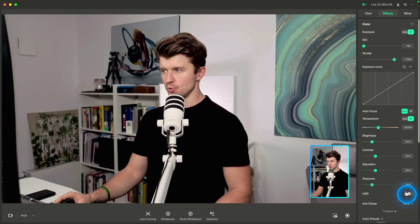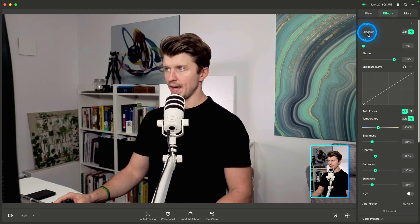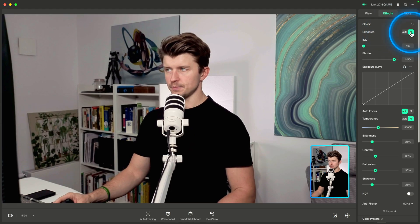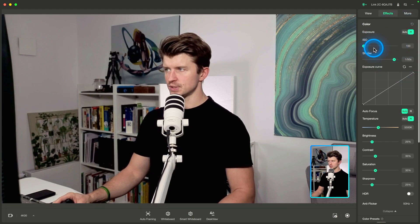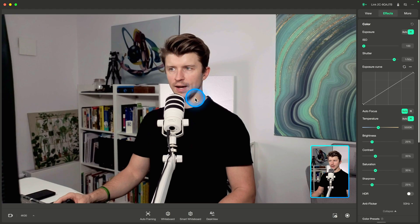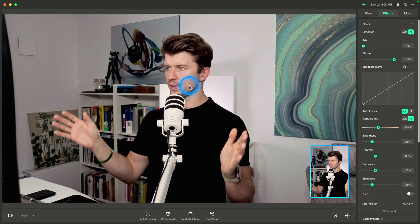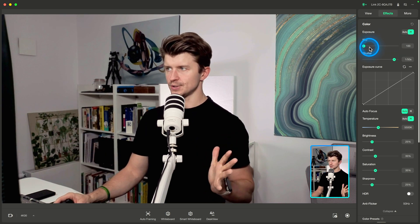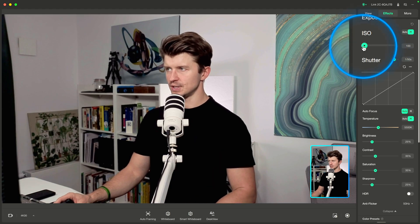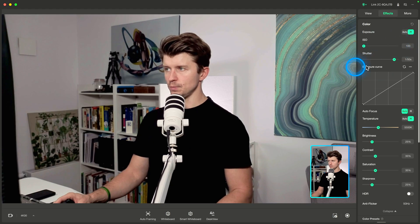Let me walk you through my full setup after a lot of experimentation. First, exposure — set it to manual. With auto exposure your image is going to be really grainy. ISO I set to 100, just to allow the sensor to pick up the most light from my lighting setup. I don't want any graininess or digital noise in my image, so ISO is set to 100, though 200 or 300 is also pretty good.